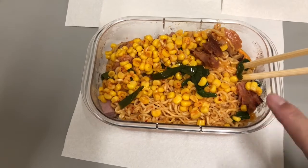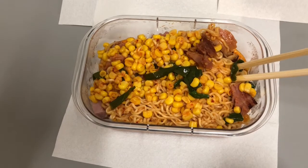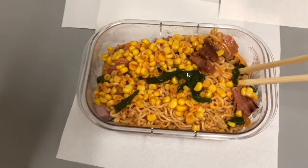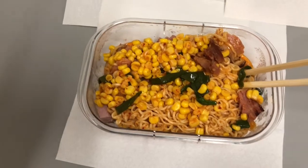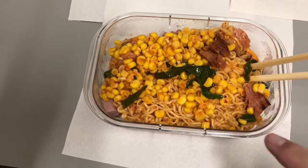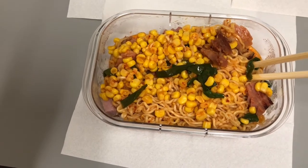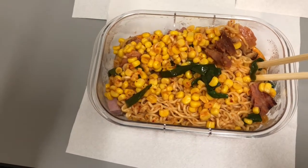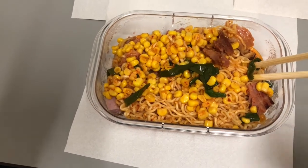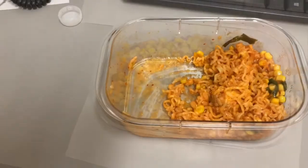I did add one of those half-and-halfs and a slice of cheese. I tasted it before I added those two and the salt was perfect, so I didn't have to add any additional salt or chicken base. I'll see how adding the cheese and half-and-half changed things — whether it diluted the flavor — but I won't know until I have lunch.